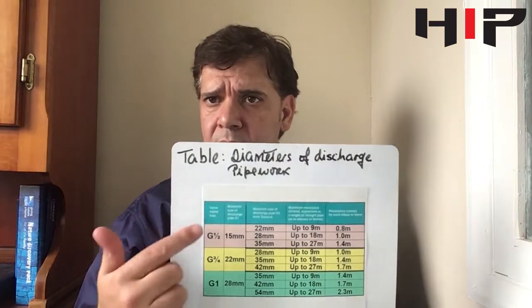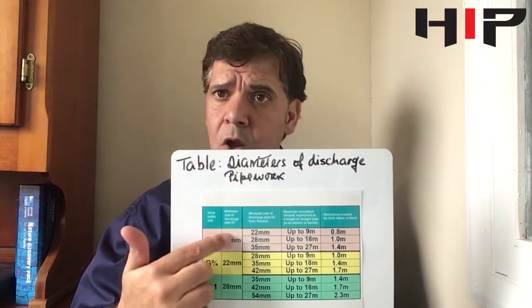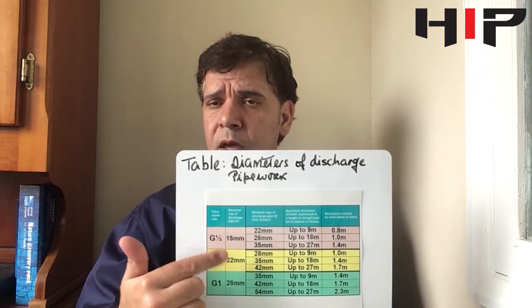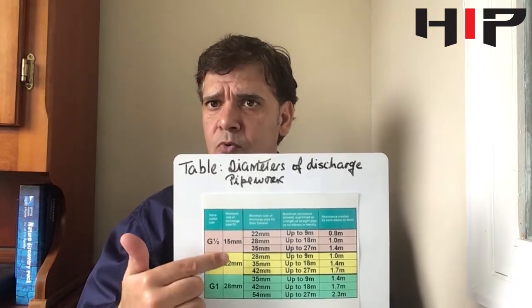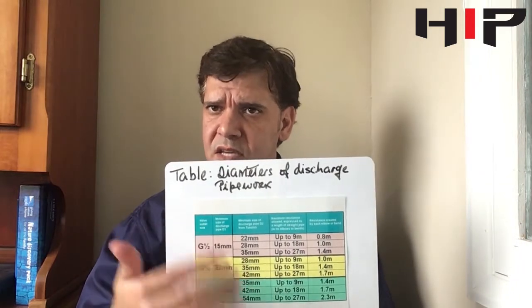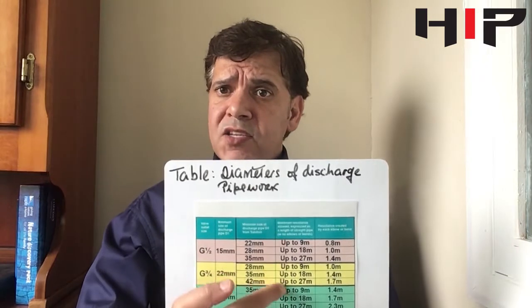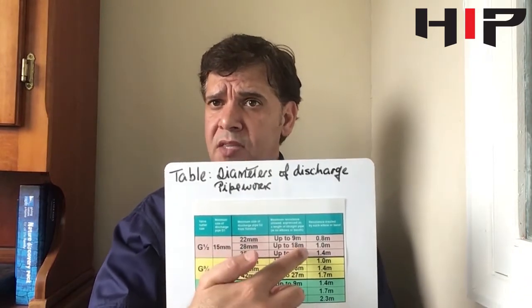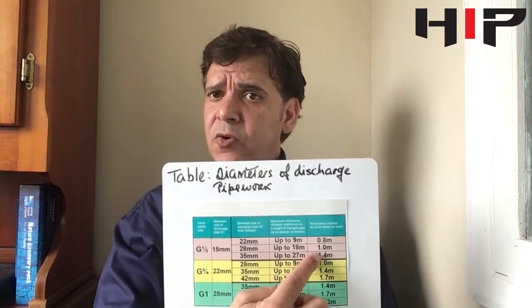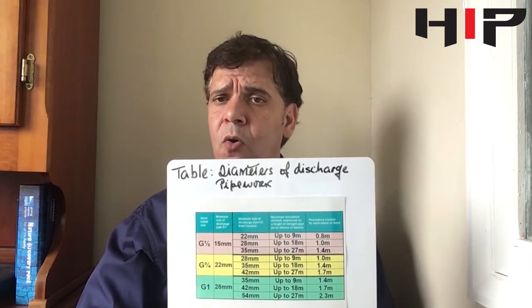Now I'm going to show you a table. The first column is your valve size, the second column is the D1 column, which is the minimum discharge pipework. The D2 column, which is the third column, is the discharge pipework from the Tundish — that is your length up to meters and your resistance of elbows and bends on the last column.